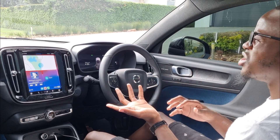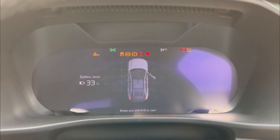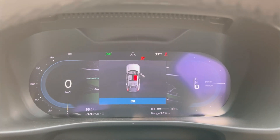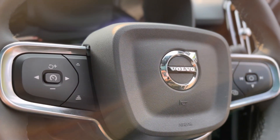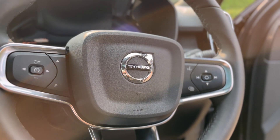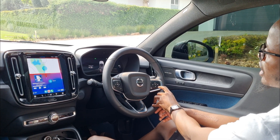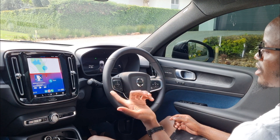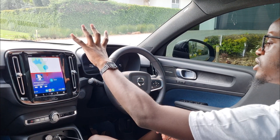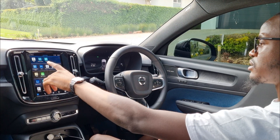You get a digital instrument cluster up front. On the leather steering wheel, the left side has your adaptive cruise control and lane-keep systems, and the right side has track selection and volume. What I don't like is that the volume just shows up or down — it's not a clear plus or minus — so you might accidentally hit the adaptive cruise instead of the volume.